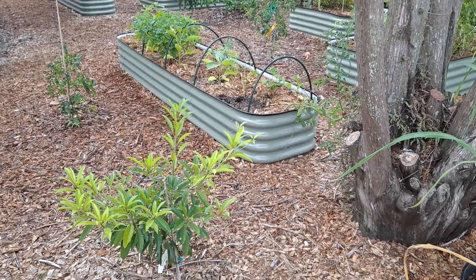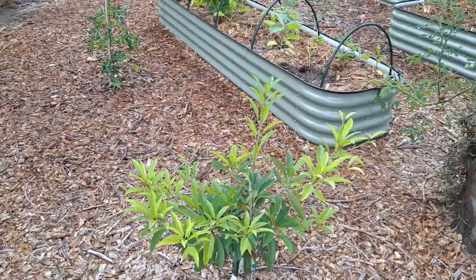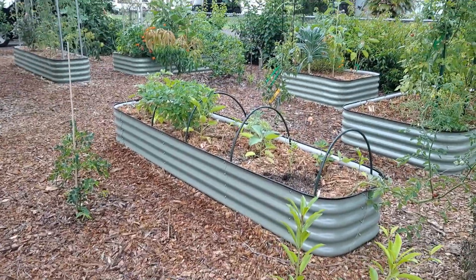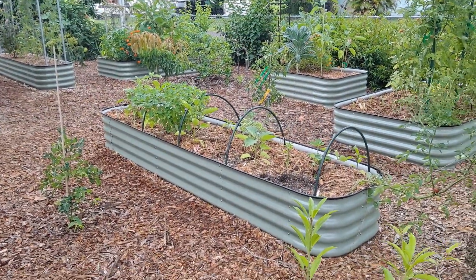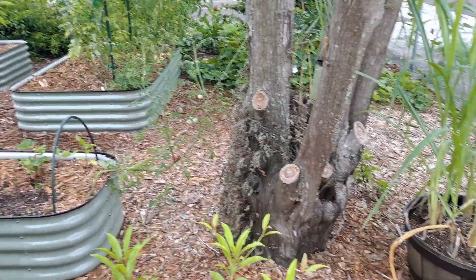Today is July 3rd and this is our garden video update. I forgot to make the video last week. It's just been dry and hot down here. It rained like one inch last week and it's about one inch this week.